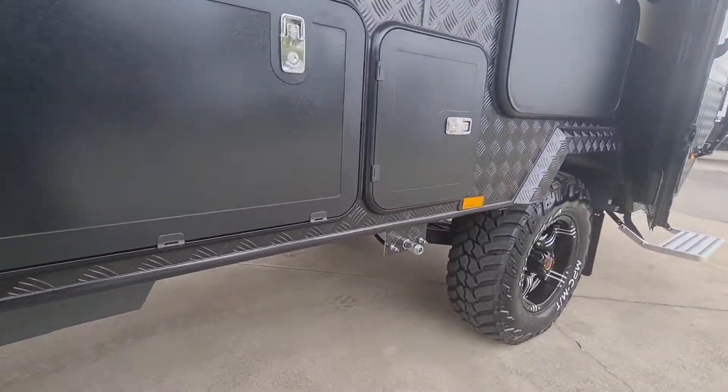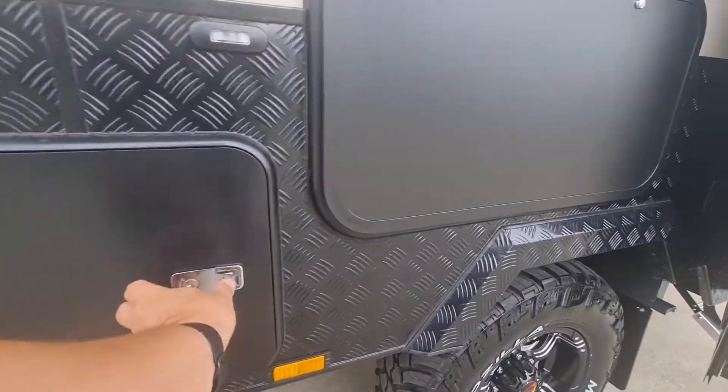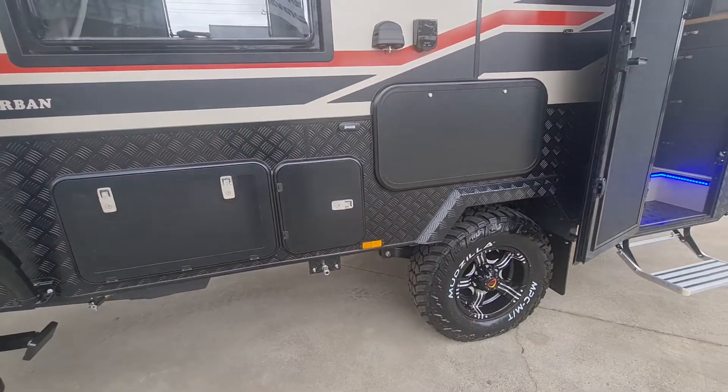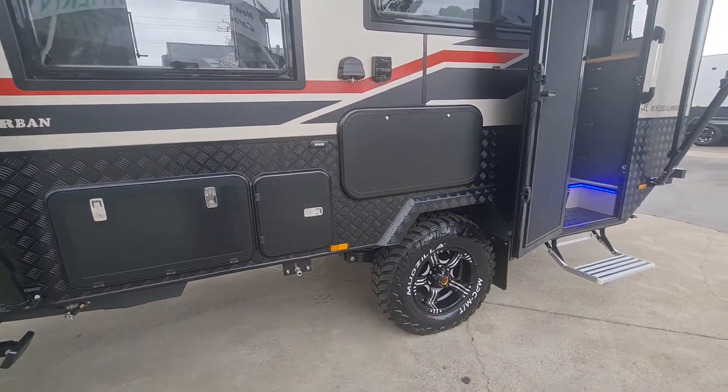Kind of cool — you can see the airbags there. There's a standard TV hatch in there, but this one's locked. This is actually a customer's van, and we're kind of a bit jealous — we really wanted to keep this one in the yard as a stocky as well.